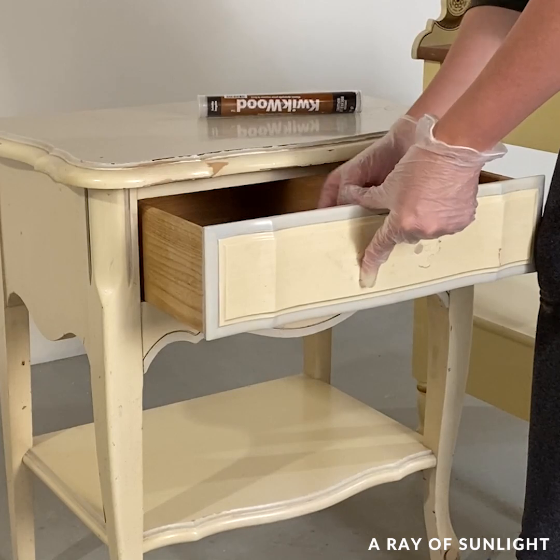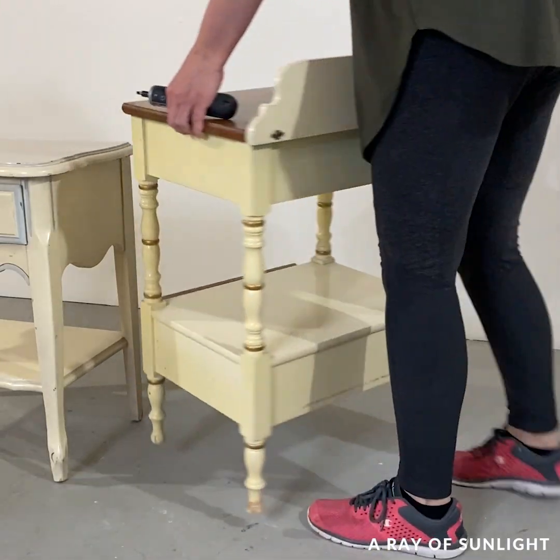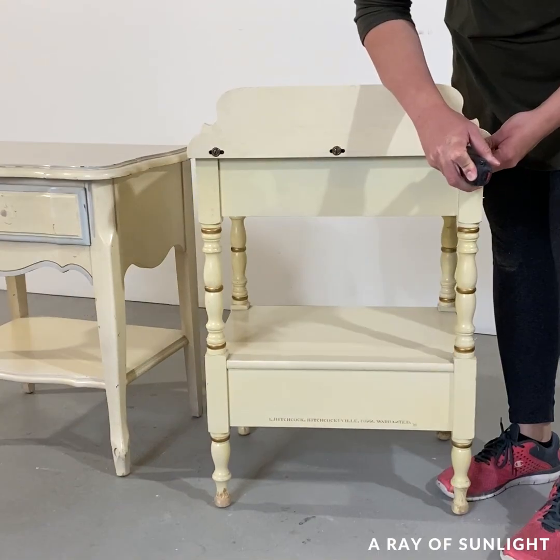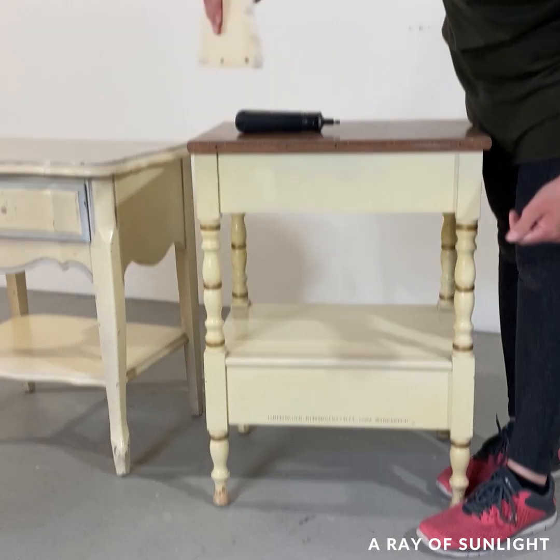I removed the hardware and filled the old holes so I could update the hardware. Then I removed the backsplash from one table — and holy cow, removing that made a huge difference.